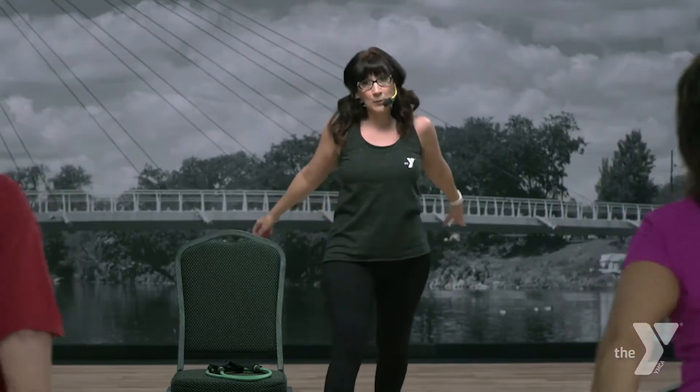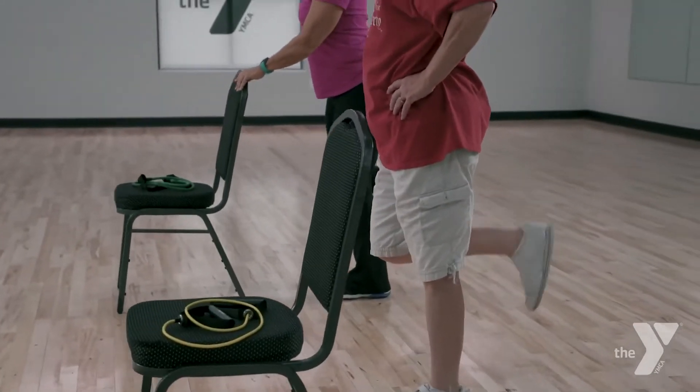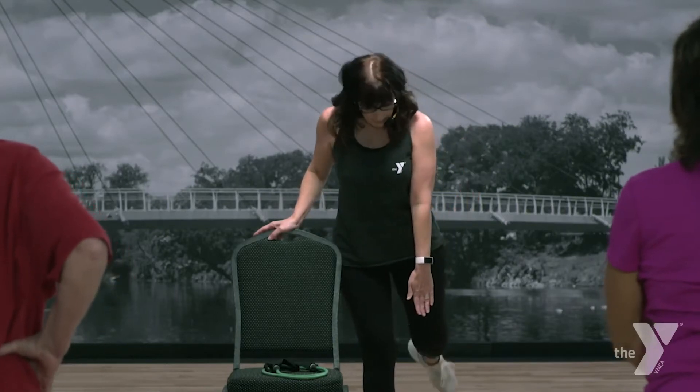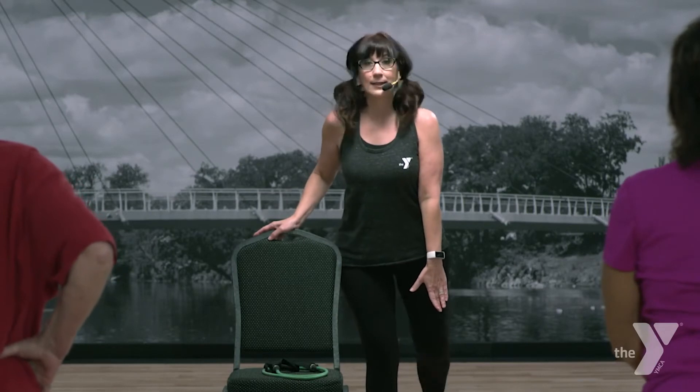Chair if you need it for that hamstring curl. Here we go. Up and up. You want to keep the knee behind the other knee — don't let it sneak forward. That quad tries to take over.